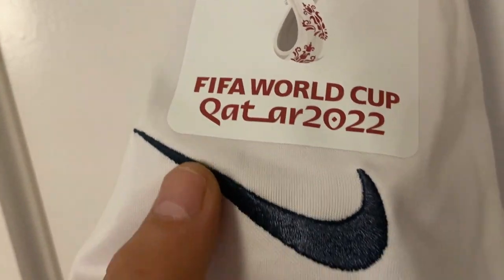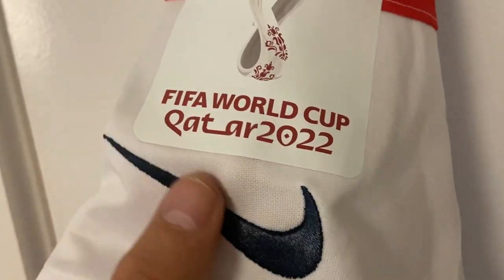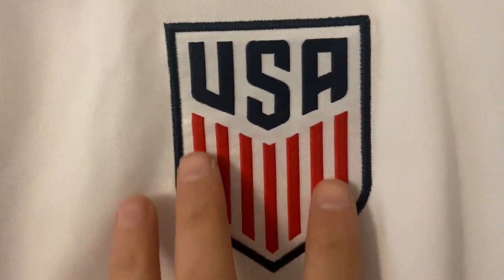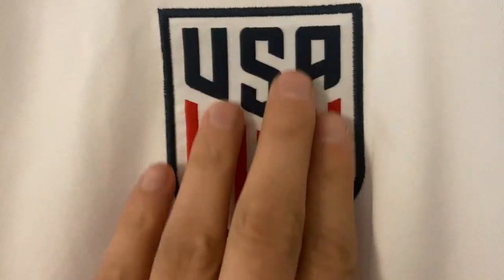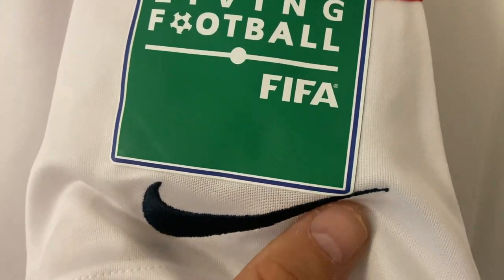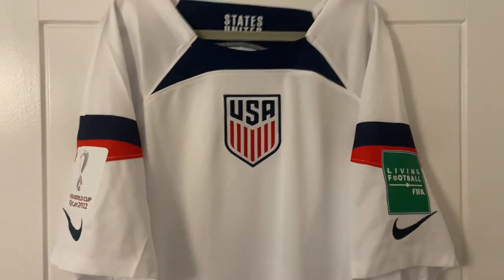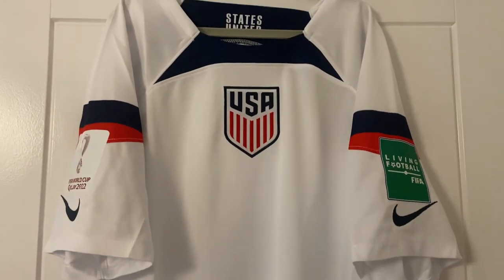I'm surprised it's that way around — maybe that's the way it's meant to be, if anybody knows please let me know in the comments. The USA badge has been embroidered on and that's gone on really nicely. On this side we have 'living football FIFA' and the Nike tick, which is the right way around on this side. I assume that's correct and it's just the way it's been put on. I really like the USA shirt — it's quite plain but it's really nice.